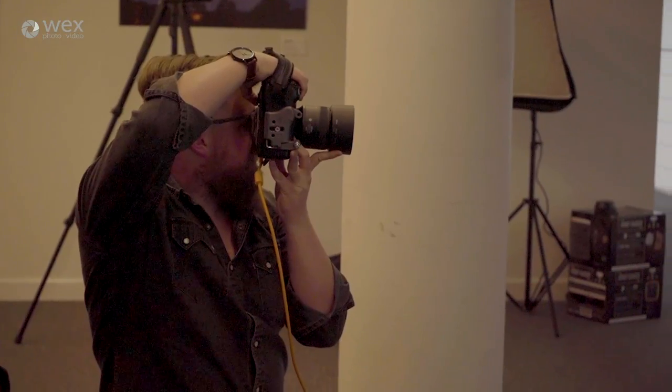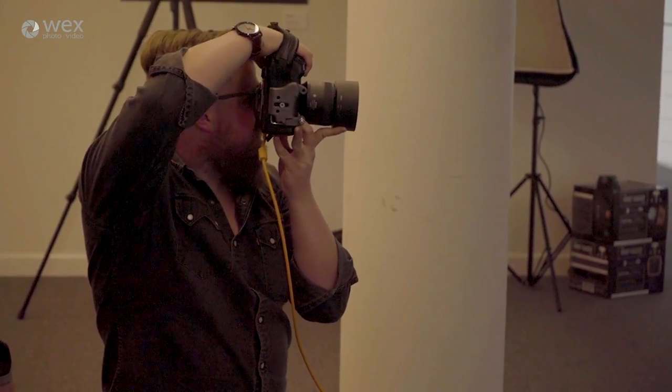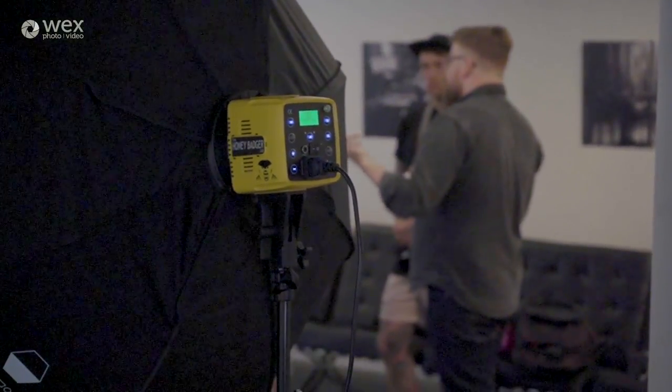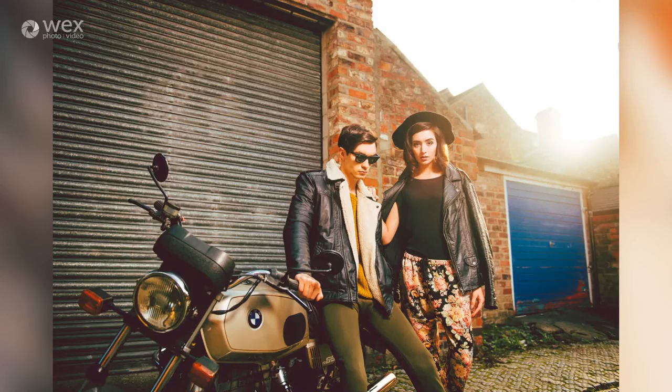During today's workshop we're going to start off doing some indoor studio setups using the Interfit Honey Badgers — some great 320-watt studio heads which are going to offer some really versatile looks with one, two, and potentially three lights. Then this afternoon we're going to head out on location and look at mixing studio strobe with ambient light using the Interfit S1, which is a really cool and compact 500-watt monolight.